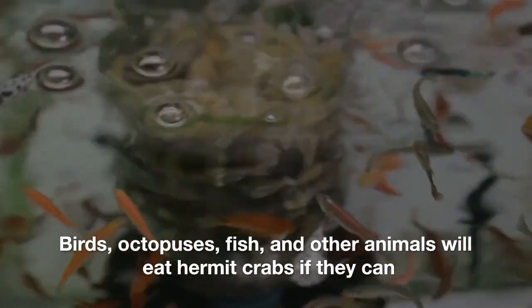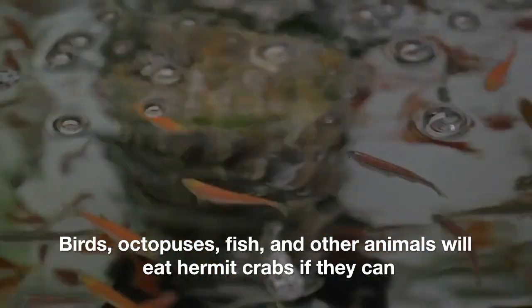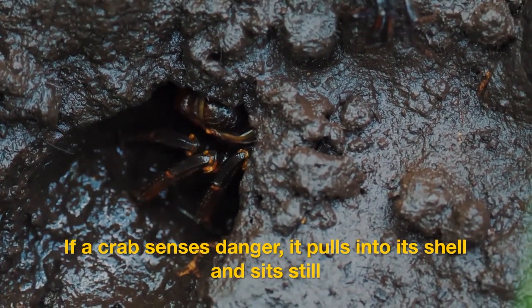Danger — birds, octopuses, fish, and other animals will eat hermit crabs if they can. If a crab senses danger, it pulls into its shell and sits still.